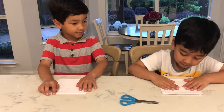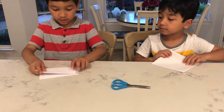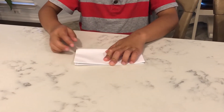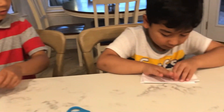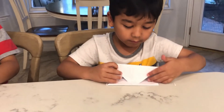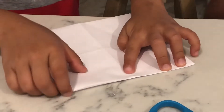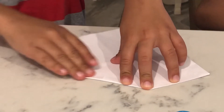And then flip it over. See this line — you just fold it here. And then open it. Open it. And then see this square. You fold this side like this, just like the first step of the paper airplane. Then this side.